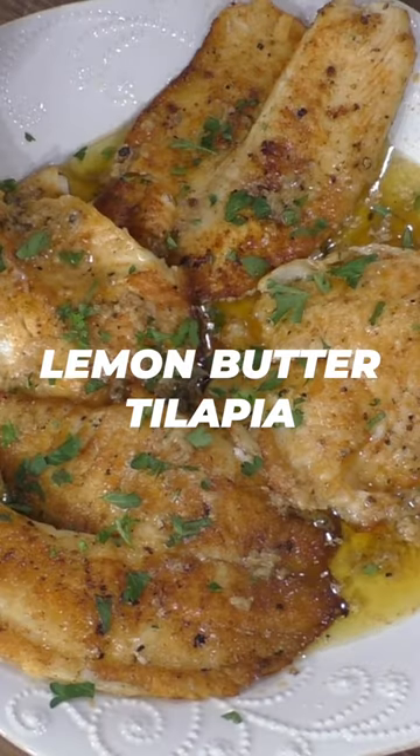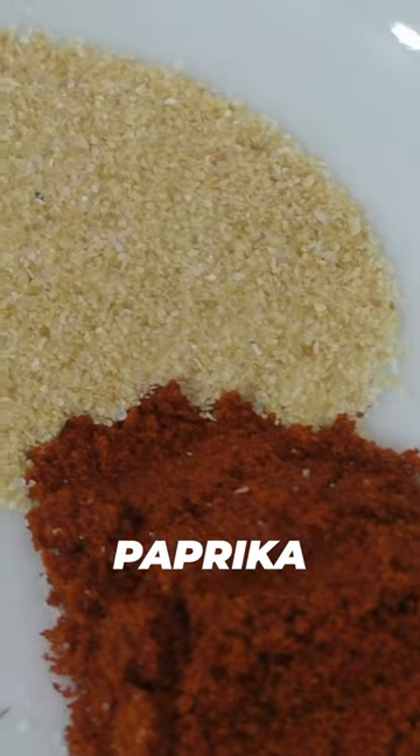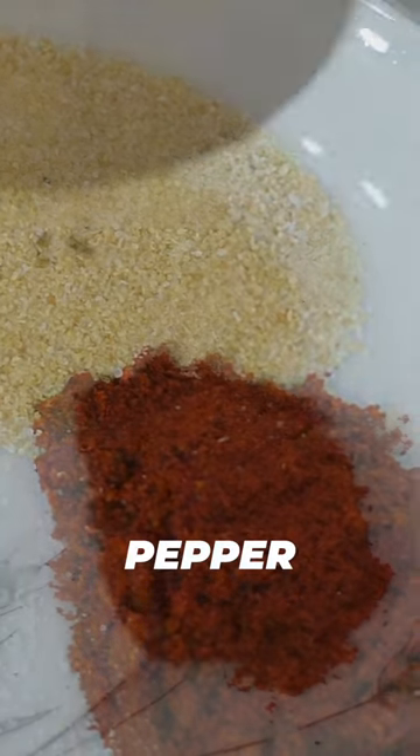Today I'm going to show you how to make lemon butter tilapia. Mix garlic powder, paprika, salt and pepper.